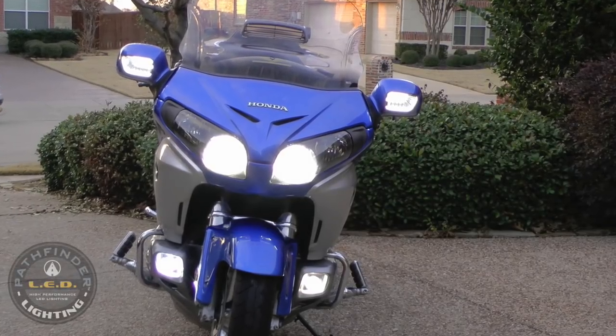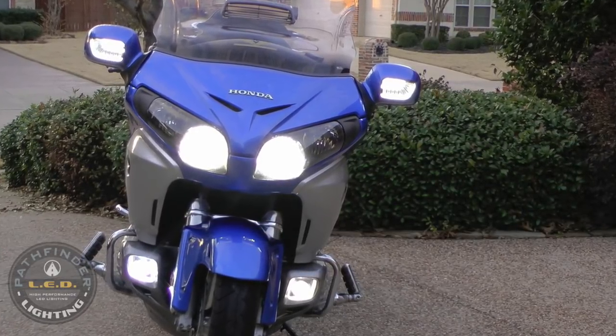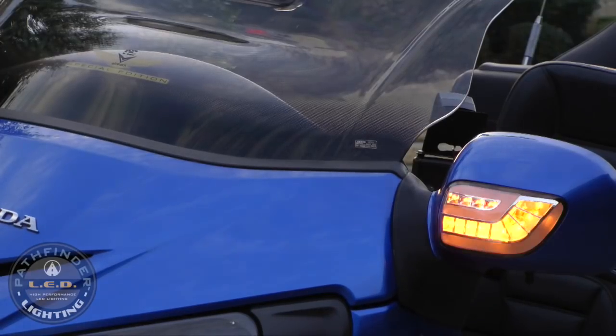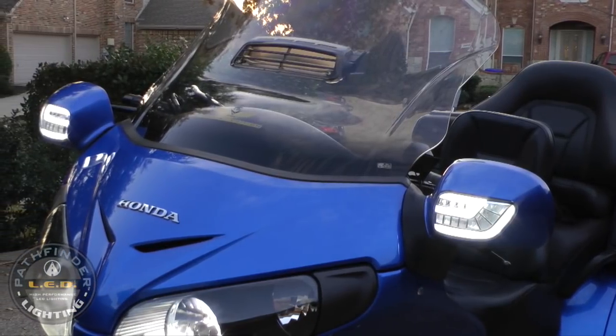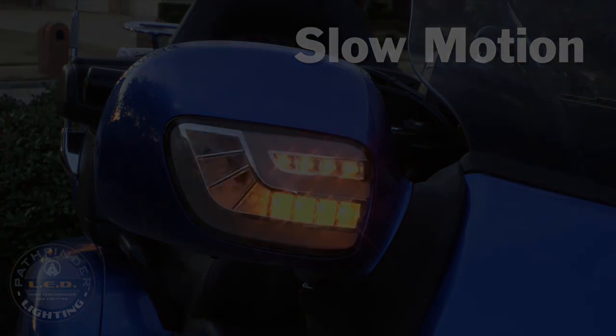Today on Cruise Man's Garage, we're installing a set of new dynamic sequential LEDs. These are super cool — they're the only ones on the market that combine sequential technology and LEDs. A super bright DRL combined with a sequential turn signal from SoCal MotoGear, and today we're going to show you how to install them.